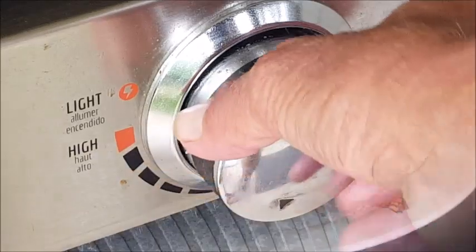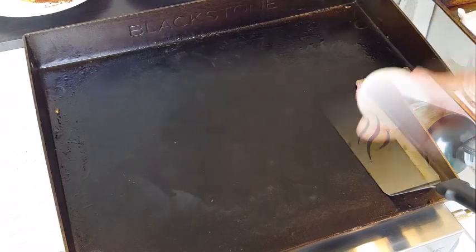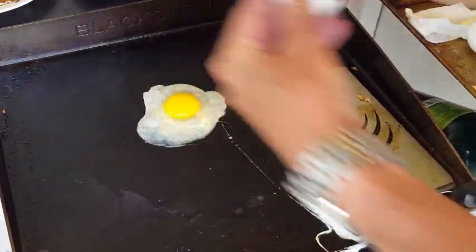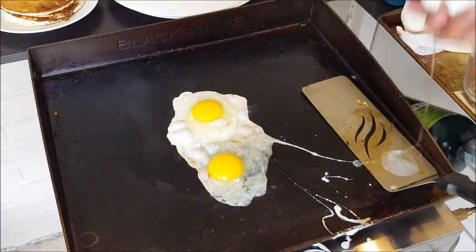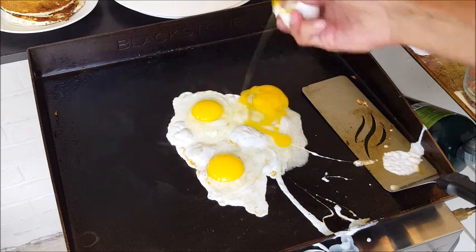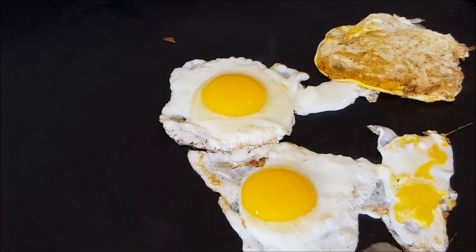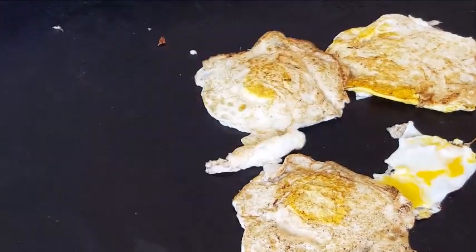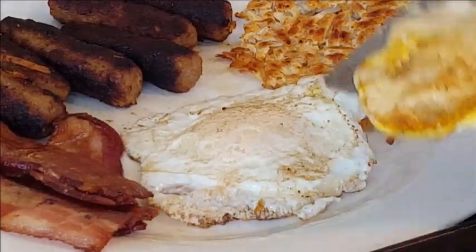Reduce your heat on your Blackstone to low, hit it with a little bit more oil, and let's cook some eggs. I'm going to make two over easy and one over hard. Try not to break that yolk on your over easy — you see this third egg, I'm going to intentionally break that yolk because I want it over hard. Cook them about a minute or two until those whites are done, carefully flip so you don't break that yolk. Look at that, this is going to be great.